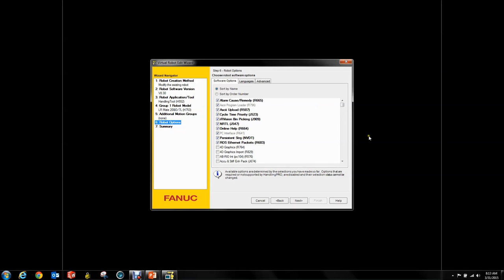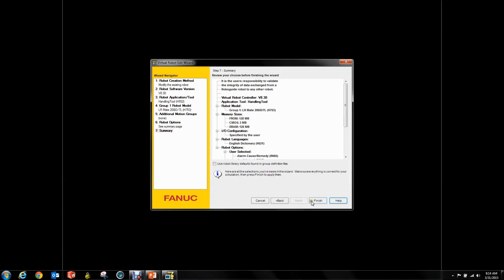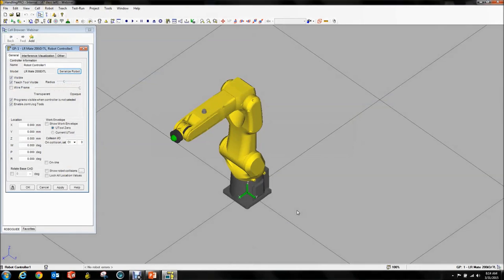You can leave everything else at default — you'll be fine. If you want to add extra options, be my guest. Then in the advanced tab, this is the critical part: you want 128 megabytes of DRAM. Then we're going to hit next, and since I apparently forgot to do this, we're going to have to let our robot reboot here.